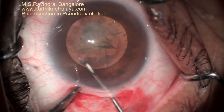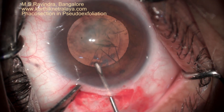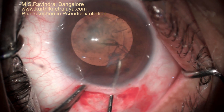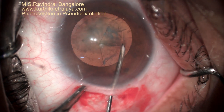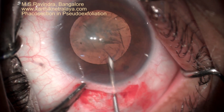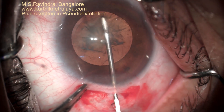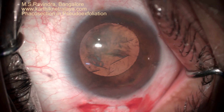With this technique, the tunnel remains closed. The entry is through a pinpoint at the limbus, through the floor of the tunnel, so there is no loss of viscoelastic and you will be able to do a comfortable, consistent, circular rexis — and you can enlarge it whenever you feel there is a need.